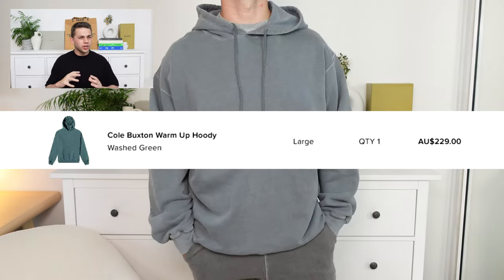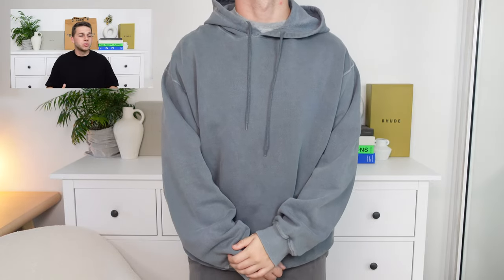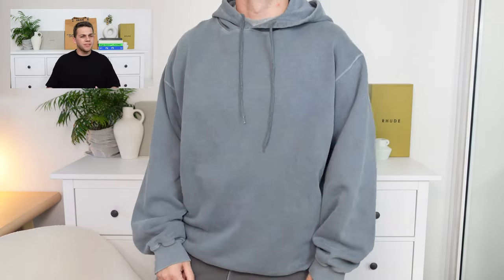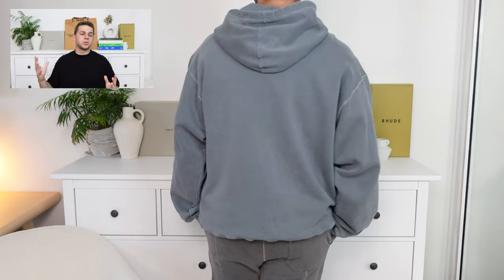All good things must come to an end, and unfortunately that came to an end when it came to the washed green hoodie. I don't know what the problem was with this hoodie, because honestly Cole Buxton hoodies have fit perfectly so far from at least what I've tried on. Trying this one on, I was a little bit disappointed to see that it was quite oversized. It didn't really have this sort of boxy silhouette that I liked. It also didn't fit cropped, at least as a hoodie. It fit quite baggy and oversized.